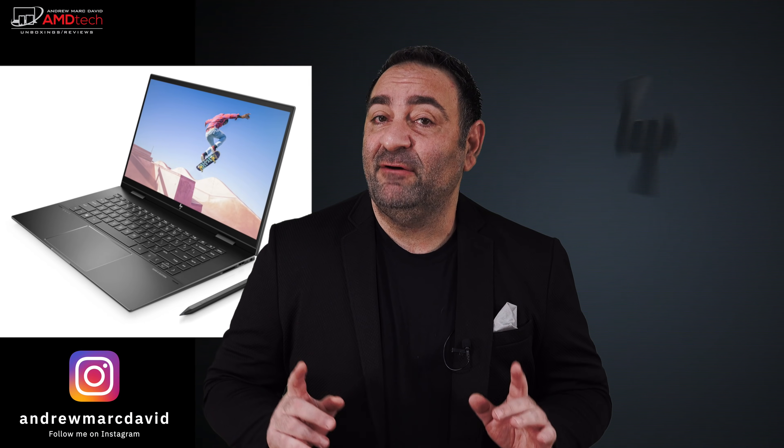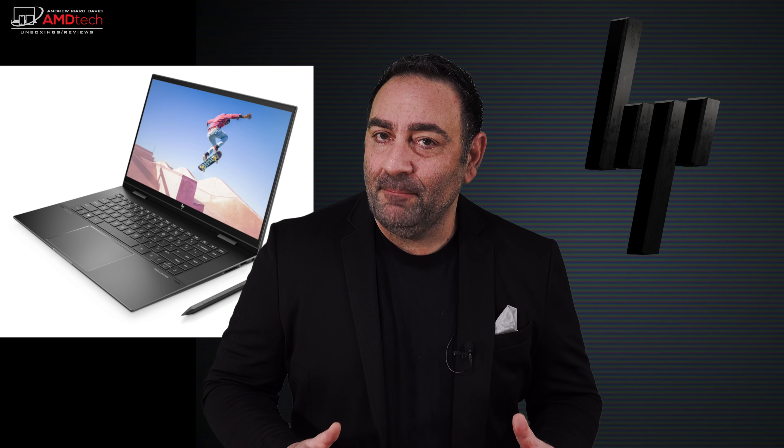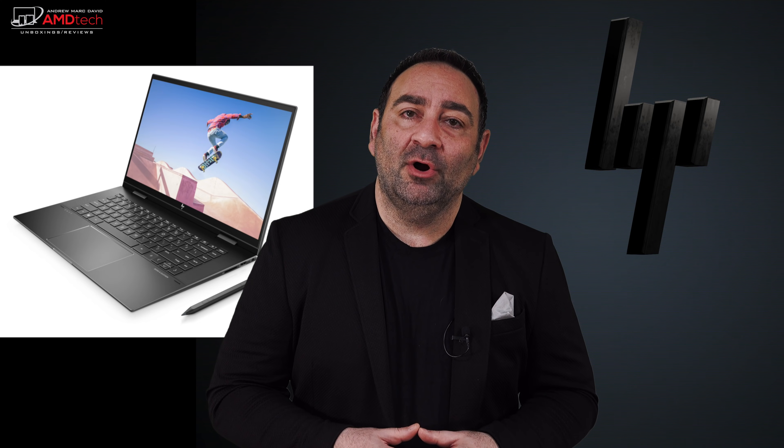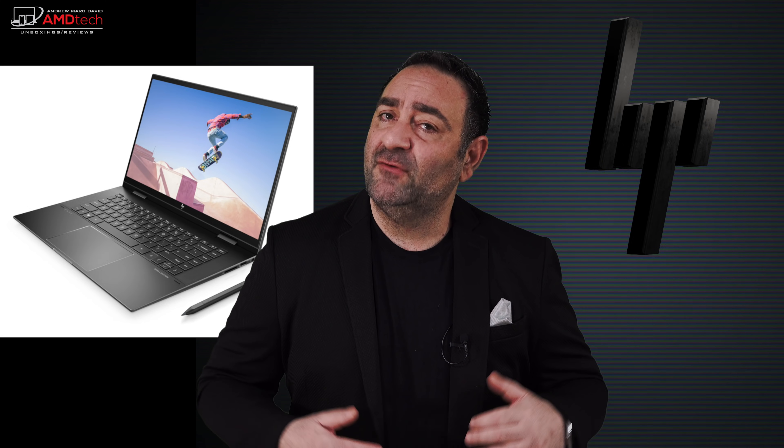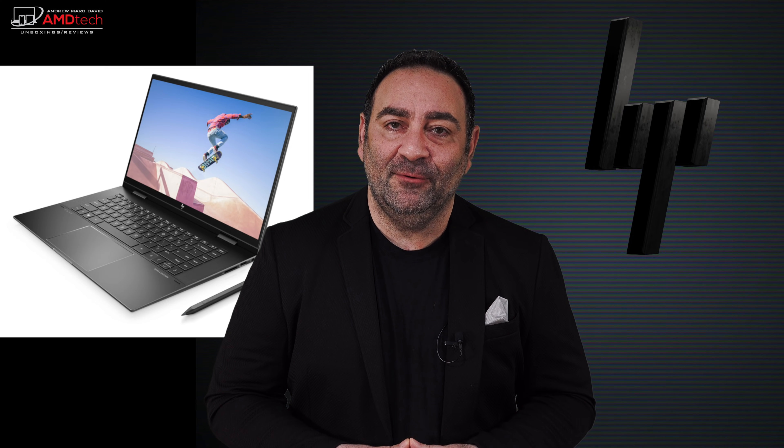Last year I reviewed the HP ENVY x360 15 two-in-one convertible, one of the more popular devices of 2021 — at least here on my channel. The videos did well, people bought them in droves, though there were supply issues due to the pandemic. Fast forward to 2021, about three weeks ago I unboxed and got my first look at the 2021 model — a redesigned model without the numpad, with a more spacious keyboard and a lighter, more svelte build. I've been putting it through its paces for three weeks, and here is my review.